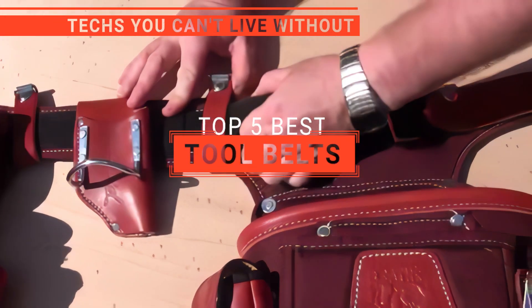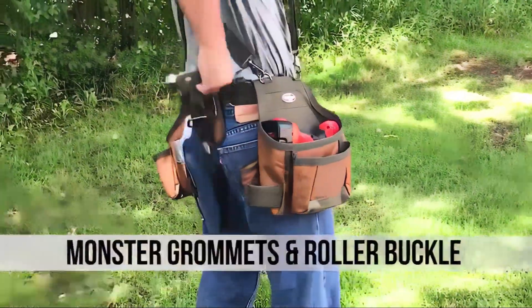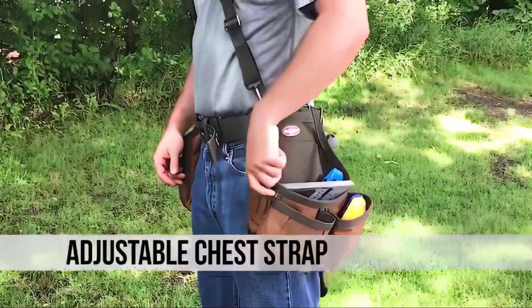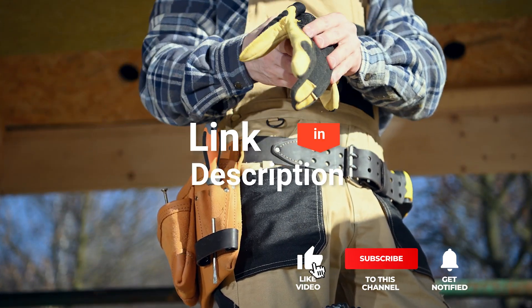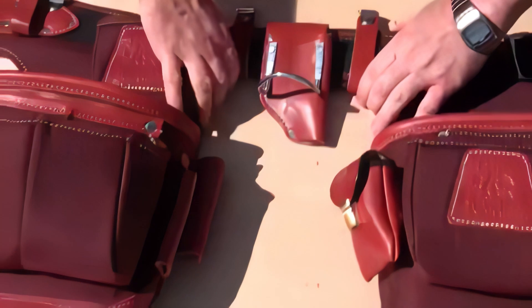In this video, we're going to look at the top 5 tool belts available on the market today. We made this list based on our own opinions, research, and customer reviews. We've considered their quality, features, and values when narrowing down the best choices possible. If you want more information and updated pricing on the products mentioned, be sure to check the links in the description box below. Here are the top 5 best tool belts.